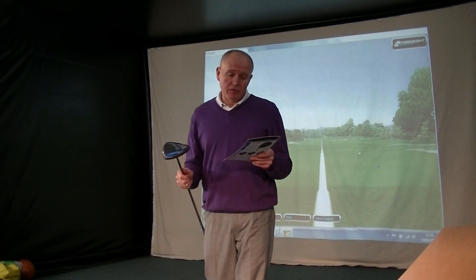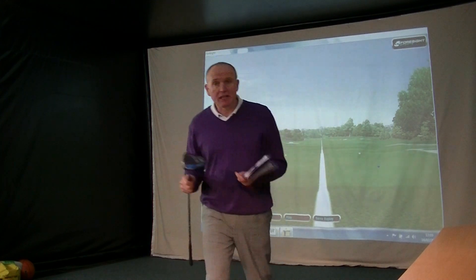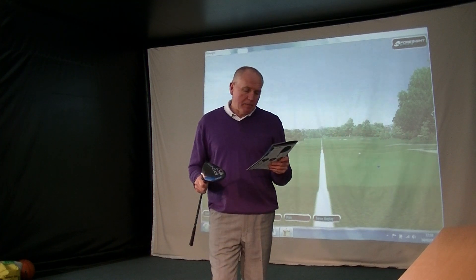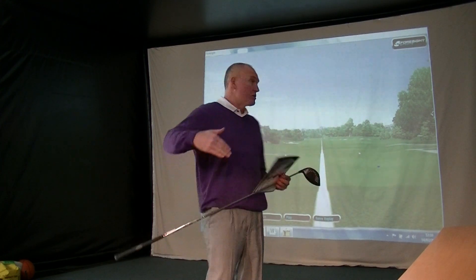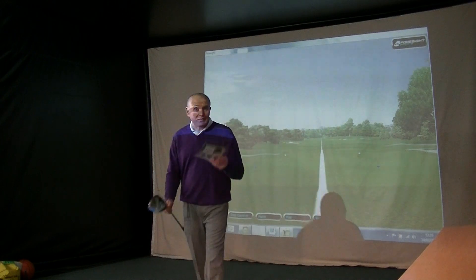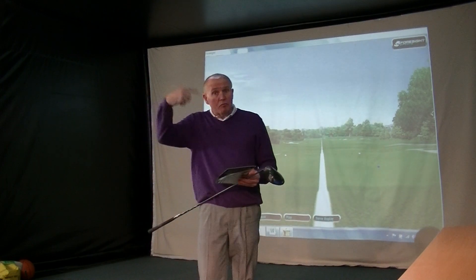The G30 driver in its standard form is a superb club — it's very easy to hit, it's long, it's stable, it's forgiving. We've also got the SF Tech, which is the straight flight technology, where the weight's a little bit more in the heel, and that's designed to keep the club face a little bit squarer. So if you're losing the ball off to the right — ball starts straight and tails off right — then maybe SF Tech's for you. If you're hitting the driver with too much spin, ball stalling, then maybe the LS Tech's the one for you.